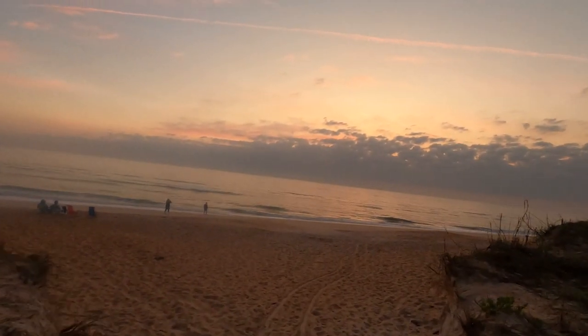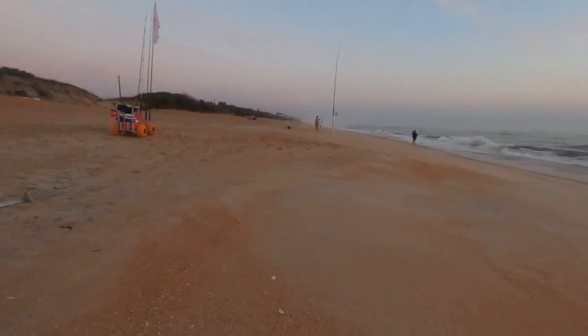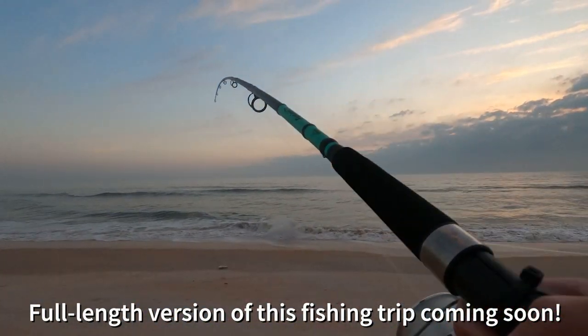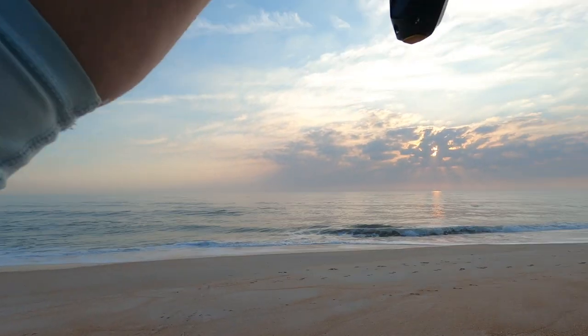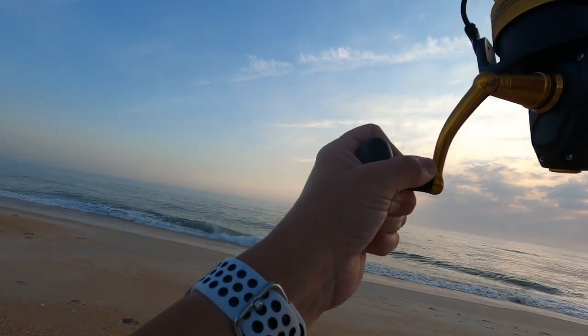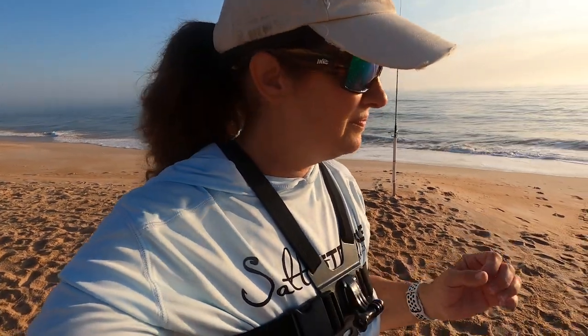Oh yeah, it's beautiful. I just got a big hit on this rod — that's a pretty good whiting. Nice. Okay, this one's getting pulled; this one has the whiting head. I want to make sure we don't miss it — I'm backing up because I want this fish. Oh, it's a shark! So let's talk about what you need for surf fishing.